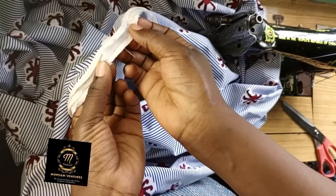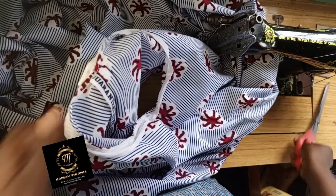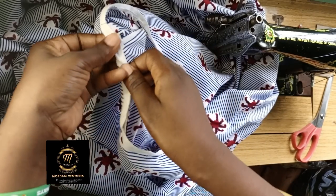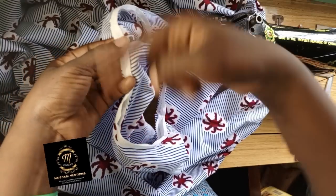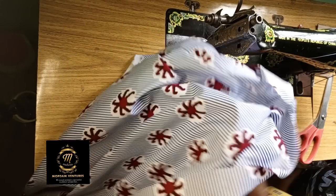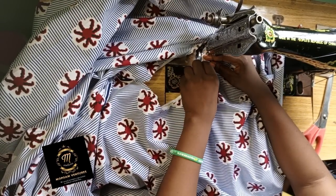Now I'm going to turn it to the wrong side. Can you see how I finished the closing? Make sure your sewing is neat — trim off every thread on the dress to give it a neat look. Now I'm going to press into the other side. If you're a beginner, you can take it to the pressing table and press it with the iron before you start sewing. But I'm not going to do that right now — I'll take it to my pressing table after I'm through with all the sewing to give it the final look.